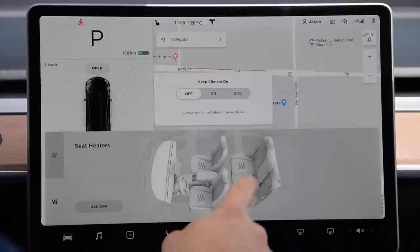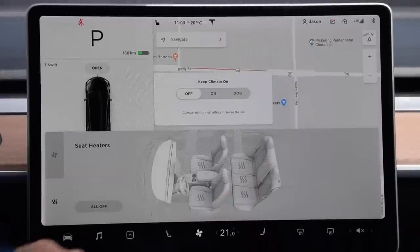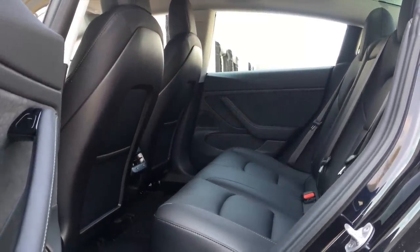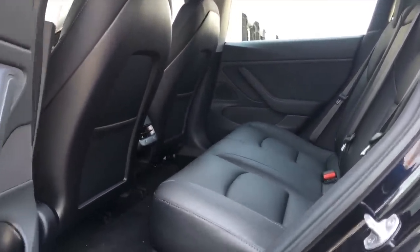Speaking of heat — there are heated rear center seats, which was incredible for my sister, niece, and nephew in the back. They were very surprised because they're used to only the driver and passenger seats having heat. The middle seat cushion is very soft, so you can sit there comfortably. Tesla also did a hardware update from first-generation Model 3s where they actually improved the cushioning in the rear seats after complaints that it was too thin.